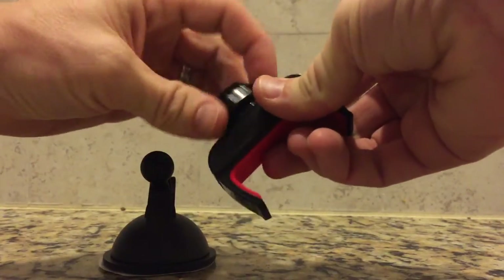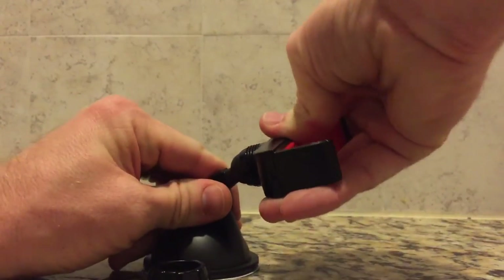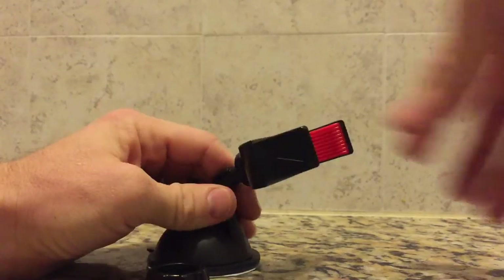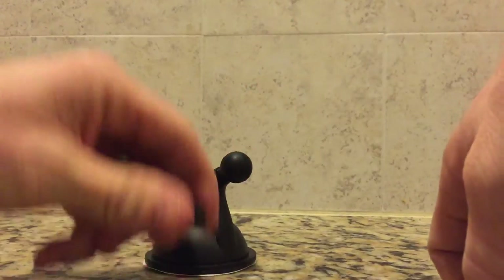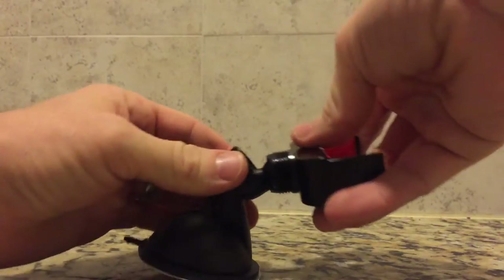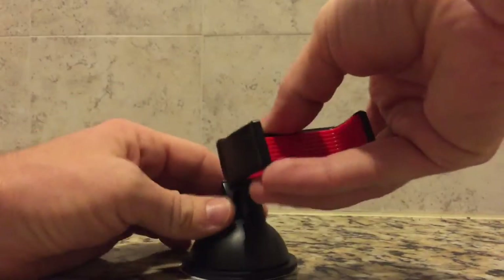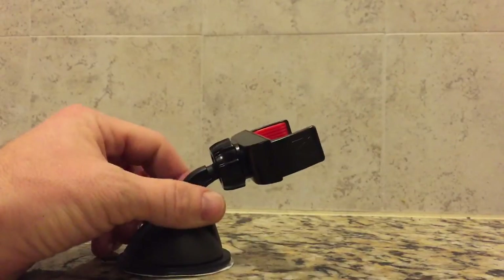And a collar for adjusting tension. To assemble the mount you remove the collar and snap the grip onto the base. Make sure you put the adjustable collar on first so you can tighten it to the grip. I find that I get the best results by keeping this as loose as possible. The suction cup is activated by pressing down on the lever on the back of the base.